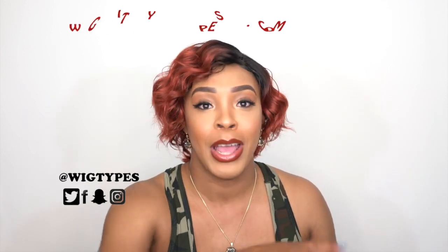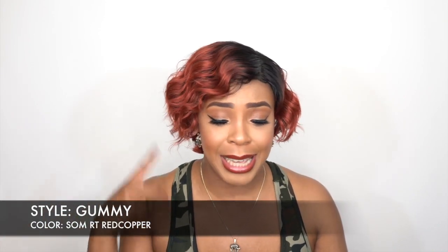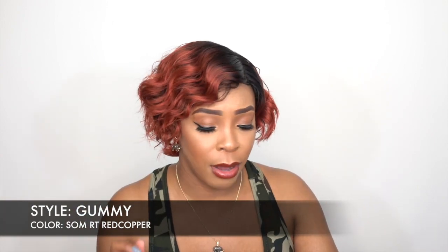Hey guys, welcome back to my final review for today. This is another one of Zurise's units, but this one is from their Sassy Lively Spirit collection. It's not a new line because it's the Lively Sassy collection, but they have some island short styles that they came out with. I think there's about 3 or 4 of them. I'll be reviewing the rest of them this week, but I'm starting with this one. She's called Sassy H Gummy and I have her in the color Sambri Artie slash Red Copper.